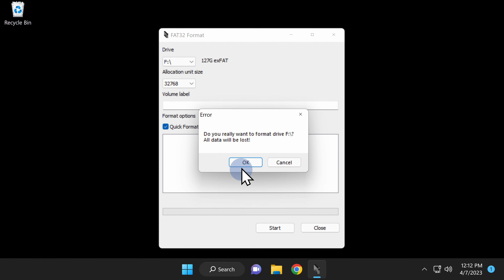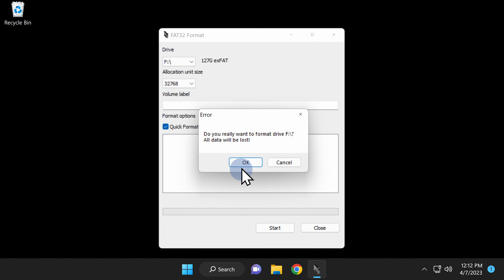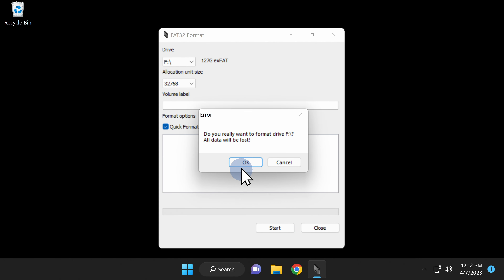To set things up for use with your PlayStation Portable, you'll need an application called GUI Format — I have the link for you in the video description. All you have to do to download it is click on the big picture right in the center of the website. Once you have the file downloaded, proceed to the next steps.